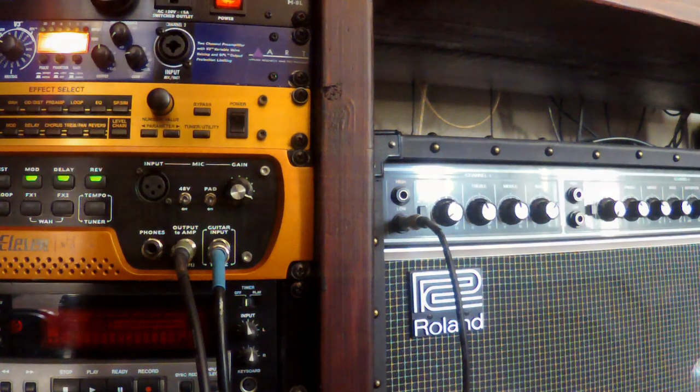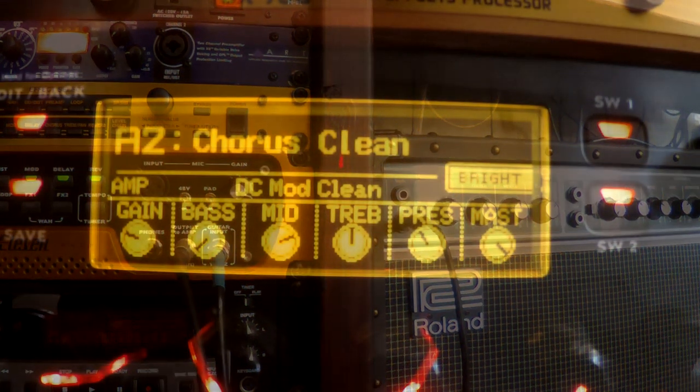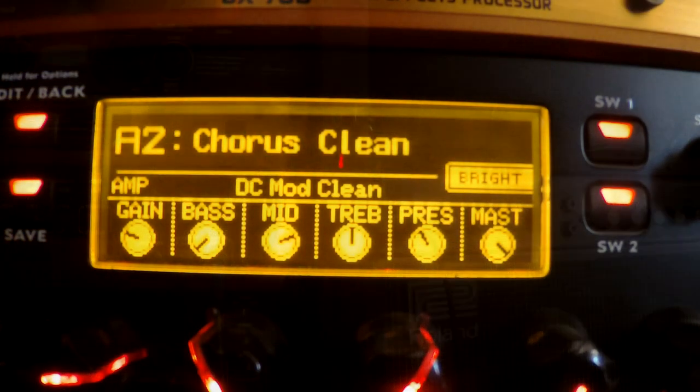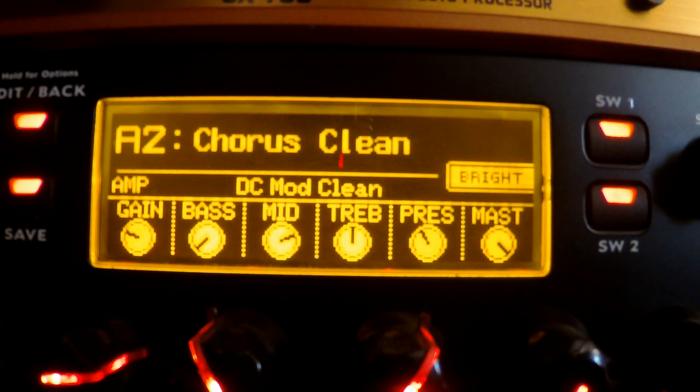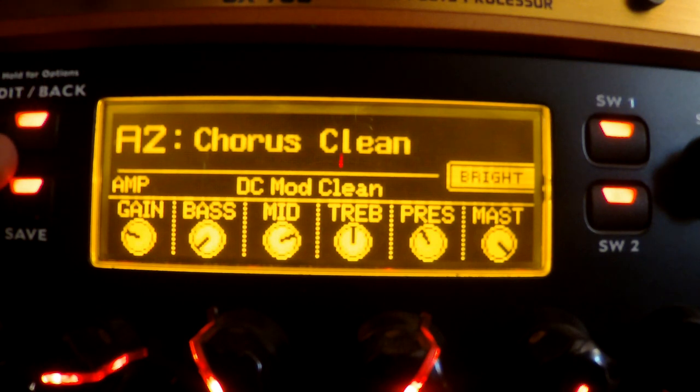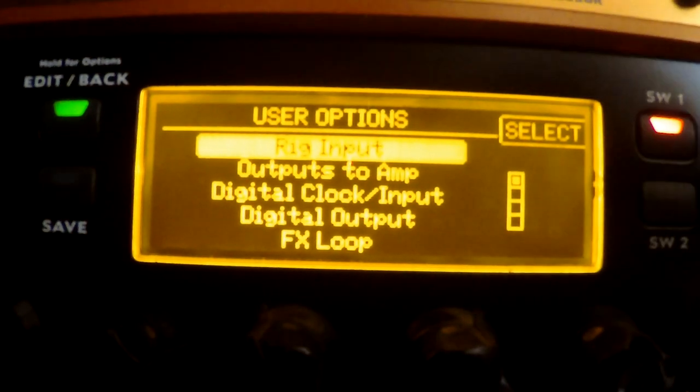Now what you need to do is tell the 11 Rack which part of the setup you want to go into your amplifier. There are several different settings you can use for sending the signal from your 11 Rack to your guitar amp. If you hold the Edit button for two seconds, you'll come to your user option screen.